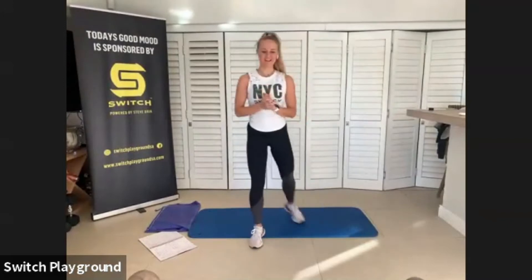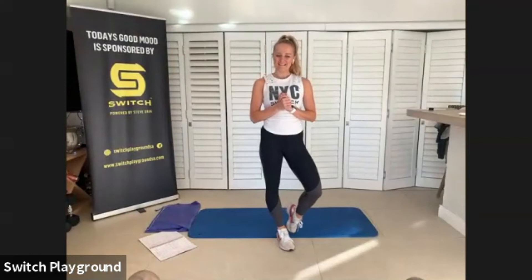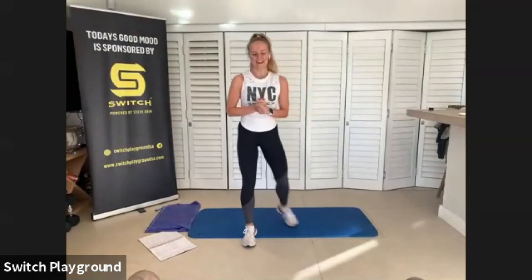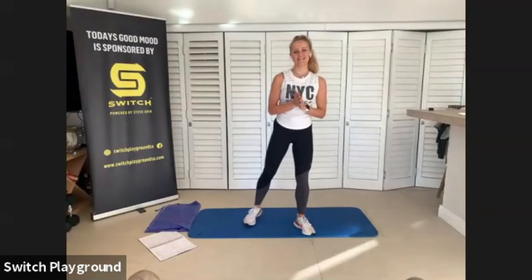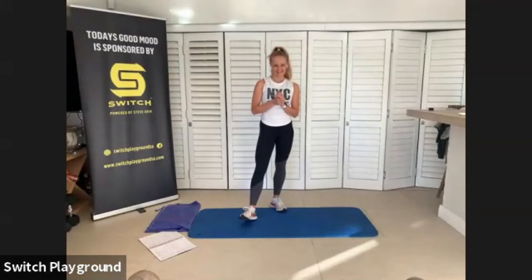I'm told this is your first online class, so welcome if it is. Hello Steph. Hello Elise. What's up Kath? Hello Rex. Nice of you to join us. Thank you so much for joining me. It's so nice to have you. We are really loving these online classes and staying connected, even though we can't be back in the studio just yet.